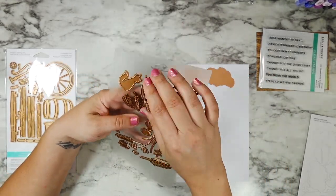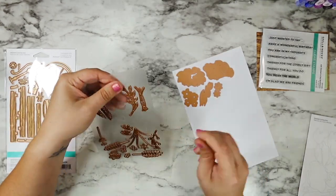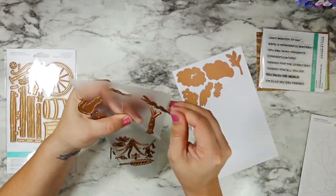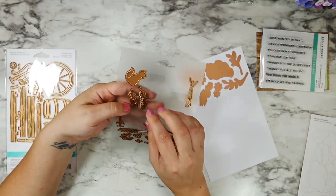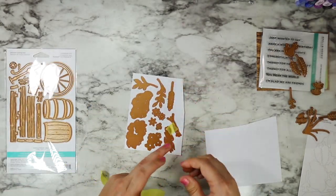Obviously these would also be super easy to ink blend, or you could cut them out of colored cardstock, but I love the amount of detail that I can get from my Copic markers. I just think that it really lets me customize and control exactly where my shadows are and the details on some of these leaves and florals.